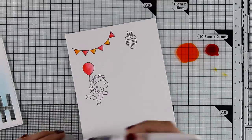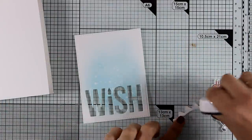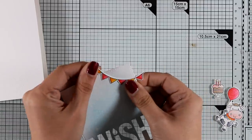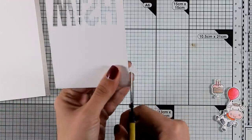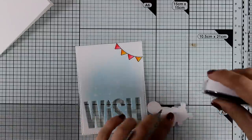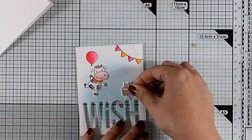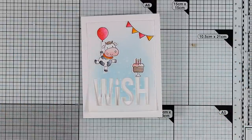So my balloon doesn't look flat, and at the same time it's really shiny. Now it's time to assemble my card. After cutting out all the images using the matching dies, I'm adding the banners on the top right corner of my panel and using my scissors to cut off the excess — it was too big and I needed more space for all the other images. My little cow is flying with the hot air balloon and I have a little birthday cake that's going to sit on top of the letter H.